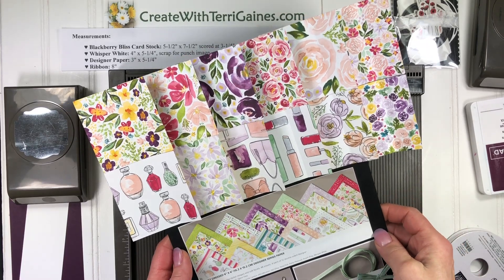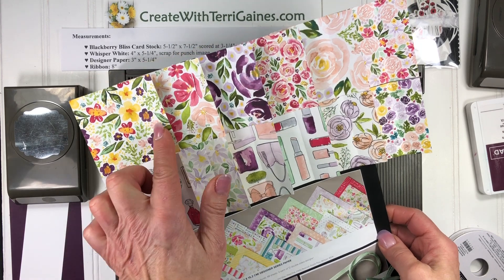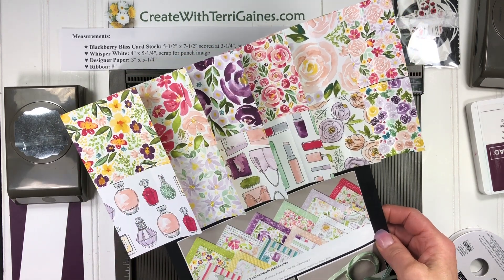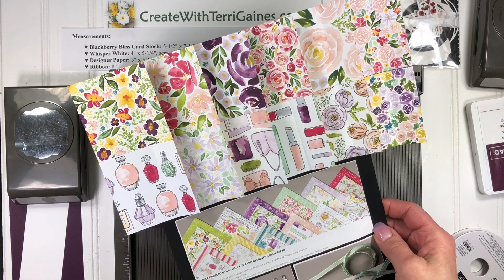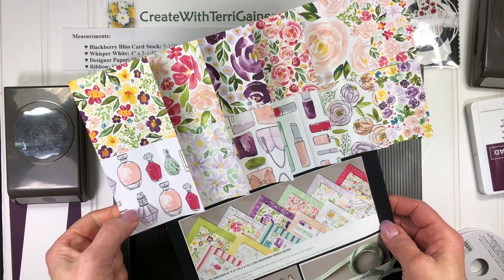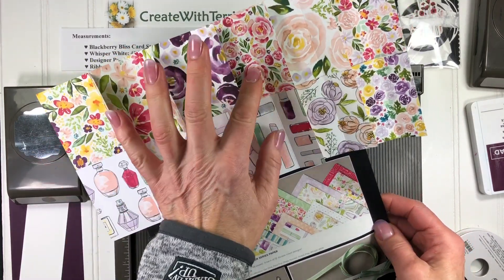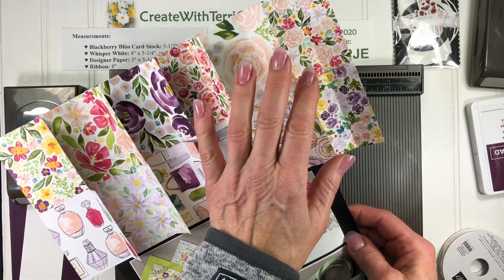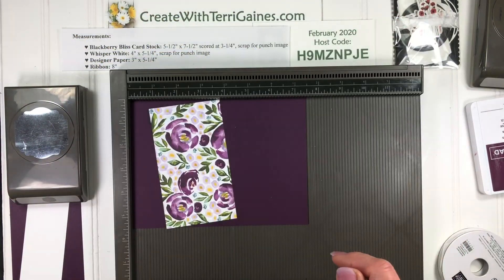Hi, it's Terry Gaines. I'm going to give you assembly tips on creating a fun fold card using the beautiful floral prints that is in the Best Dress Designer Series Paper in the January through June 2020 Stampin' Up! mini catalog. It is 6x6 paper. You get 12 different designs. They're double-sided and some of the sides have beautiful floral prints. So we're going to be using this paper for the card.